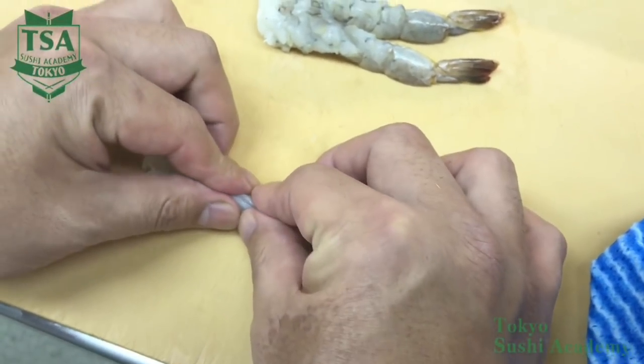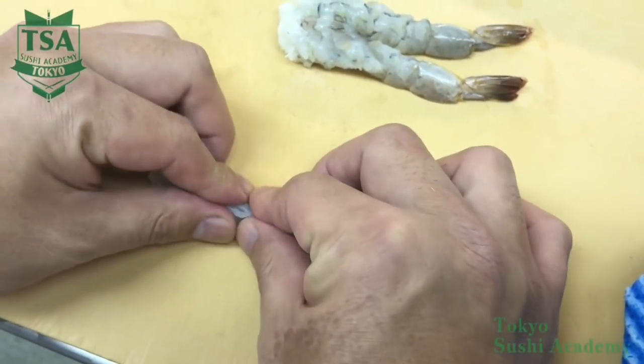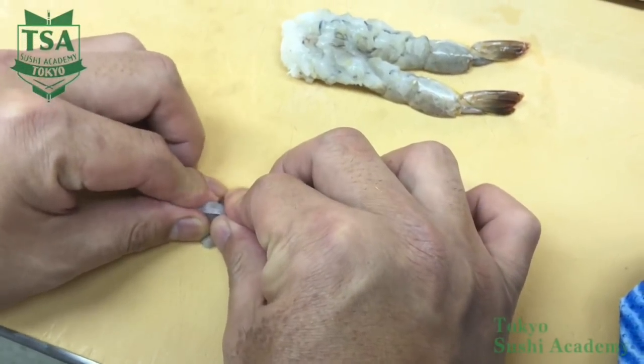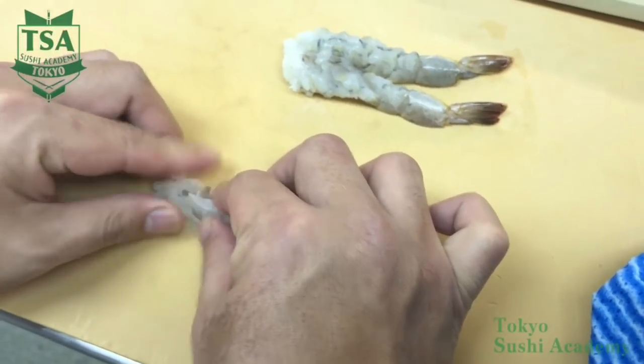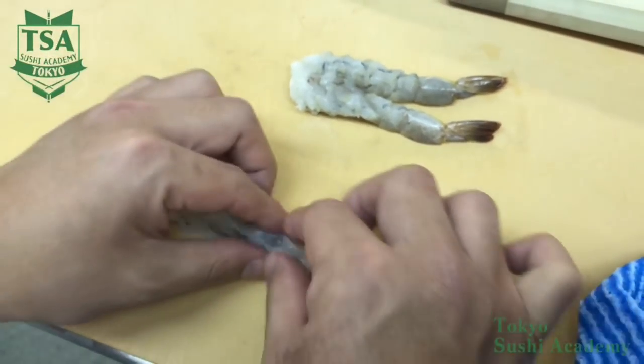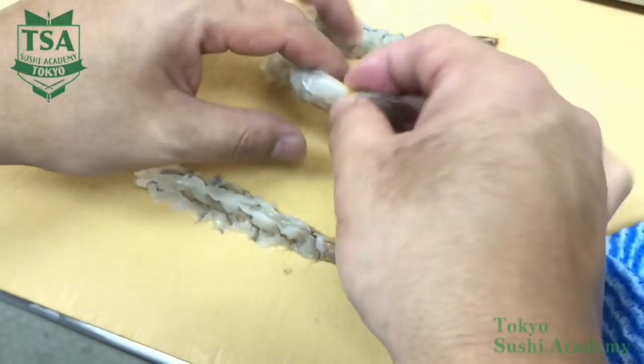By doing this process, when cooking the shrimp, it won't curl and you can have a beautiful tempura. Furthermore, after stretching the shrimp, you can make a 1.5 times bigger shrimp tempura with the same shrimp.